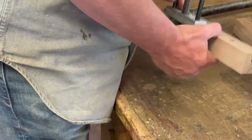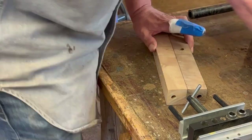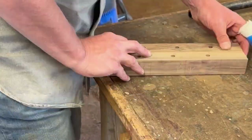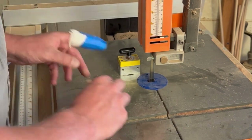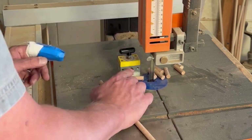Right here I almost made a mistake — I had the piece facing the wrong way and was about to drill when I realized it. I had to re-mark my line and get my hole in the right place.